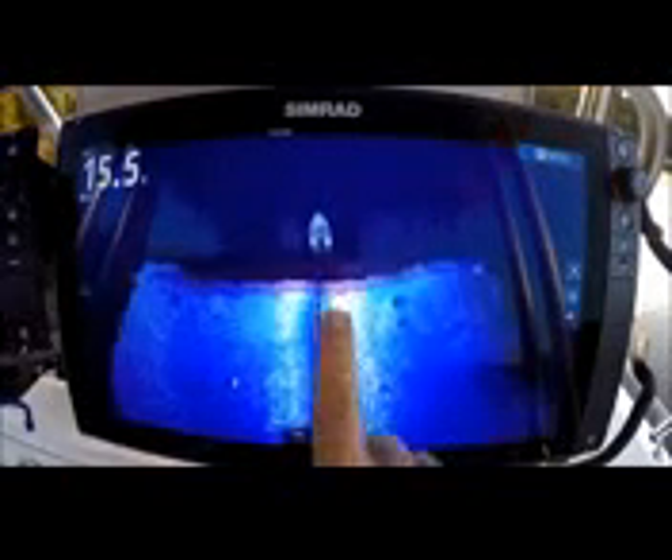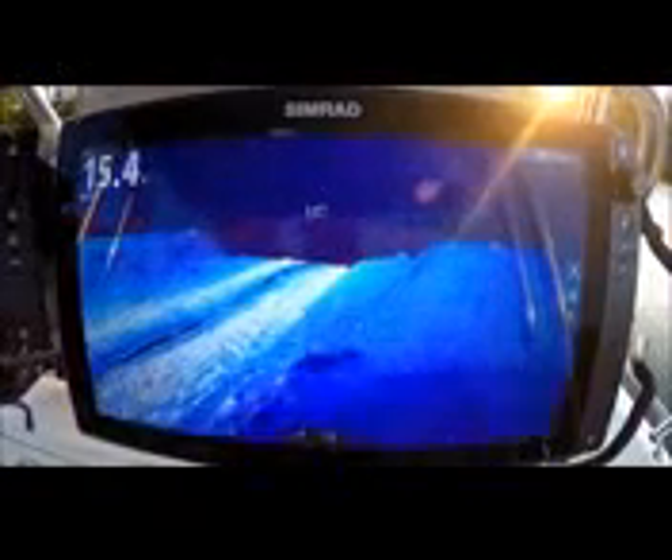One thing they're going to have to change for sure is take this icon out of there and put a C-Pro center console in there. I may be a little biased towards C-Pro, but it would make my day. Let's get a little more look at these contours at the 3D Structure Scan. We're right in a creek channel right now and you can see it — here's the creek bed, here's the right wall, here's the left wall.